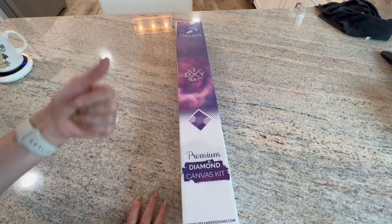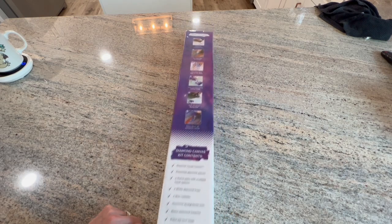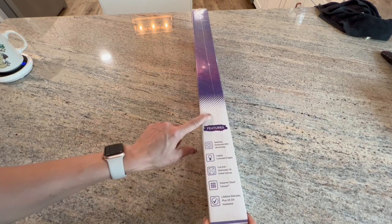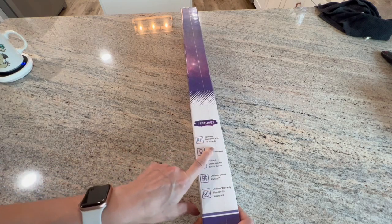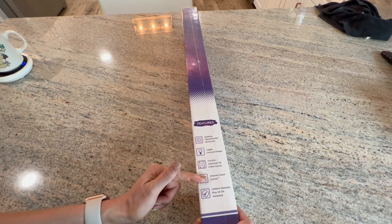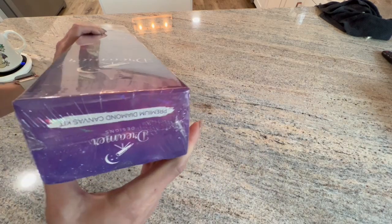This is a Dreamers Design box - it is completely sealed, I have not looked in here yet. It's a DIY Art Premium Diamond Canvas Kit. There are many benefits of diamond painting listed on the box, along with how it works and kit contents. Sparkling diamonds with AB accents, legally licensed images, full drill entire canvas. The canvas is called Dreamer Cloud, and there's a lifetime warranty plus insurance for any accidents.